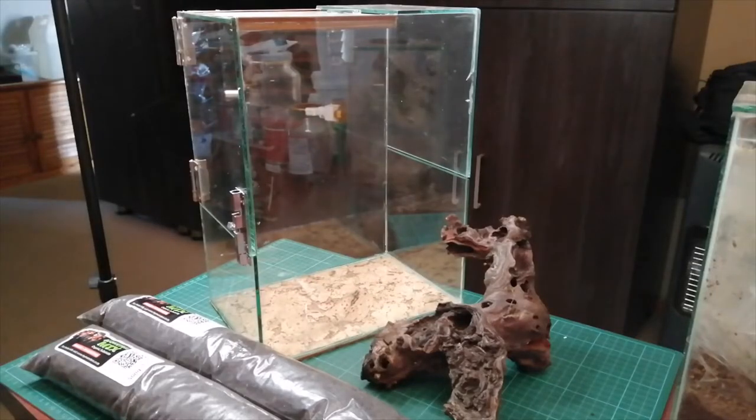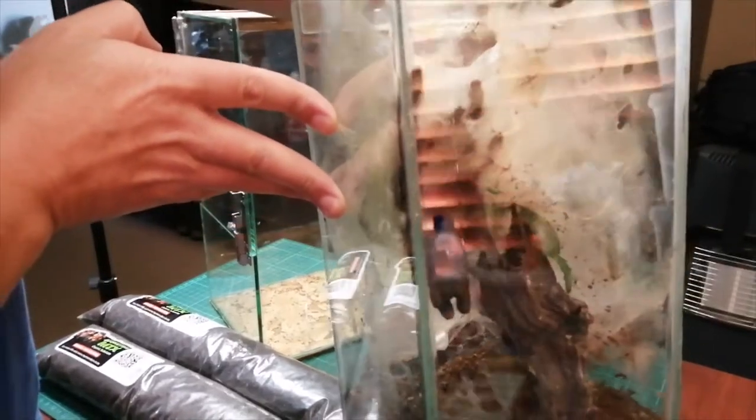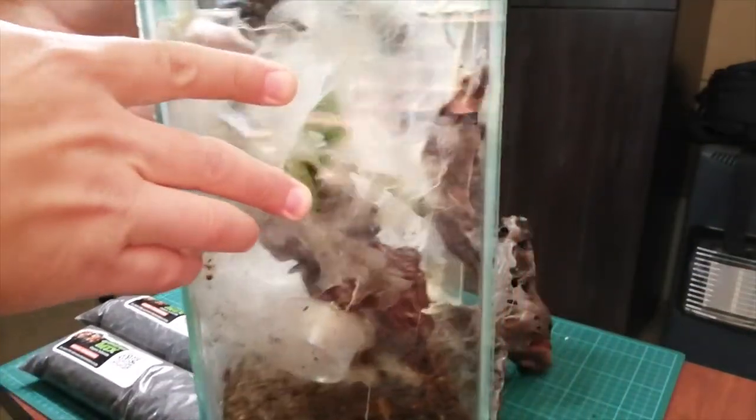Hey there, what's up everyone. Today I'm going to be doing my first arboreal rehouse video, and we're going to be rehousing this beauty over here, which is a large Avicularia duriensis.